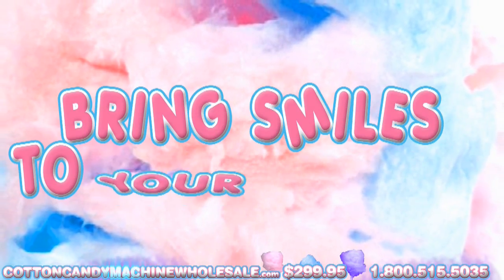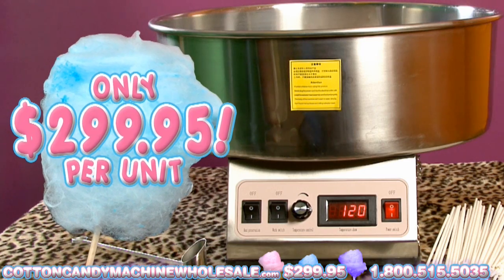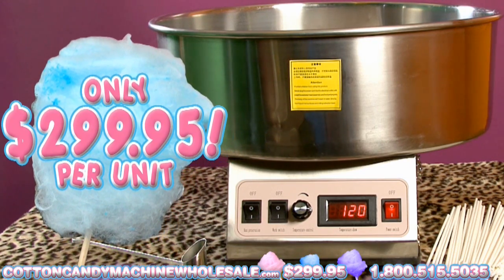The Cotton Candy Machine will bring smiles to your guests at any event or occasion. The Cotton Candy Maker costs only $299.95 per unit, making it an affordable investment.